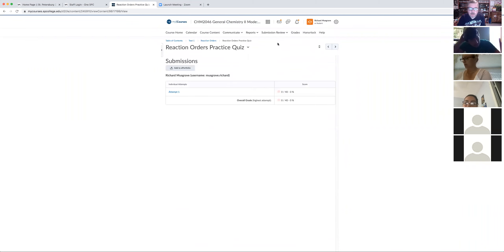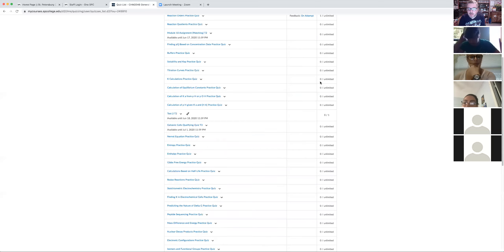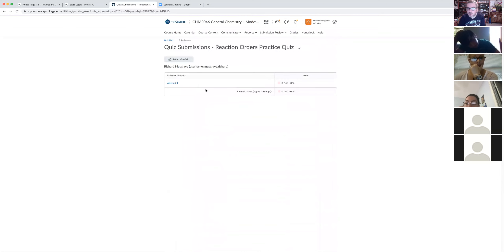I'll also show you how to look at past attempts of a quiz. Go to Quizzes and you can see all the different things you've taken — how many attempts you've had. If you haven't attempted something, click the little down arrow and then click on Submissions and there's your attempt. After you've taken a quiz, all the answers are always given to you.